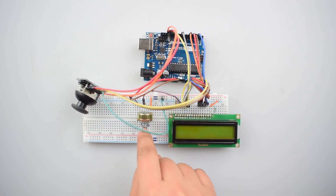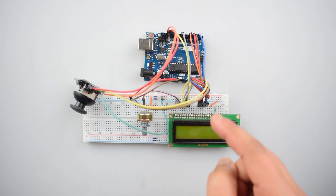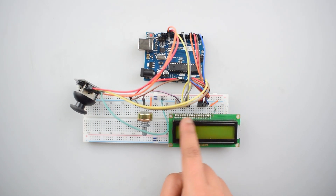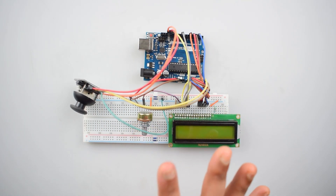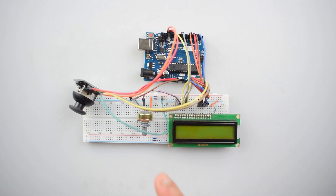We are using a 10k potentiometer, but as shown in the circuit diagram, resistors going from the 5-volt pin and ground to LCD pin 3 can replace the 10k potentiometer. You can use 1 kilohm from 5 volts and 330 ohm going down to ground, but you may use different resistors depending on the LCD. For convenience, we are using the 10k potentiometer here. The circuit is now completed.